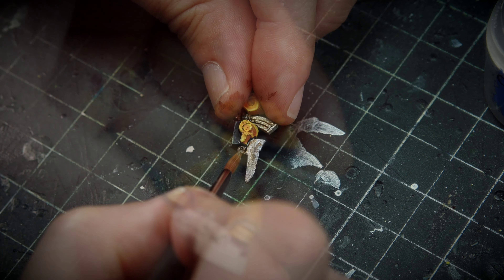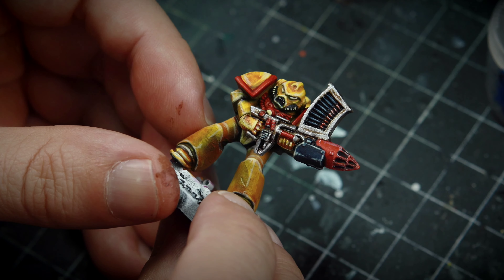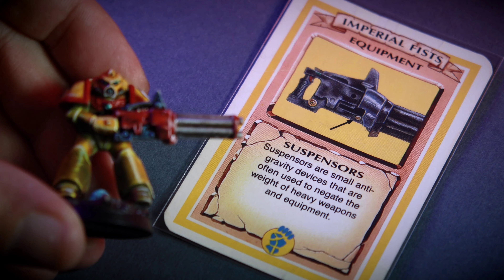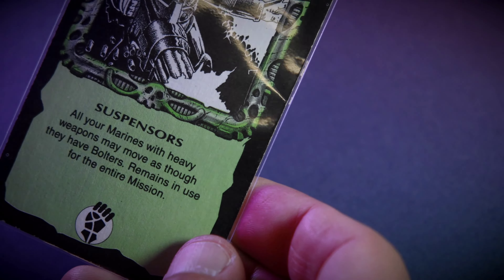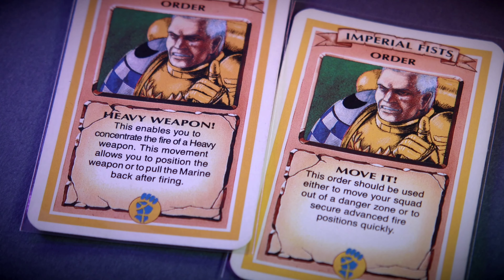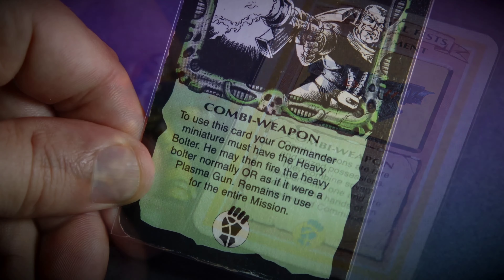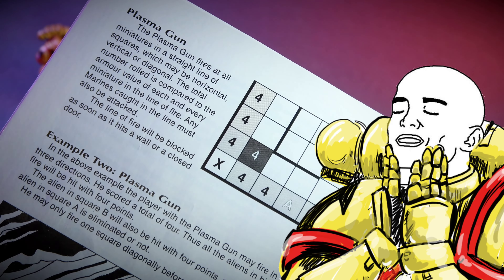Remember how every Space Marine chapter in the game has its own rules to make it a little bit different? Well, this particular one — the Imperial Fists — actually has one of the most interesting pieces of equipment in the game. I don't recall ever playing with the Imperial Fists without using Suspensors. Suspensors are a great tool because they allow heavy weapons to have the same mobility as Space Marines with bolters. By combining certain orders and equipment cards, the Imperial Fists become an absolute powerhouse of destroying fire. For instance, by giving the heavy bolter and the combi-weapon card to your commander, you create a new plasma gun in the team.